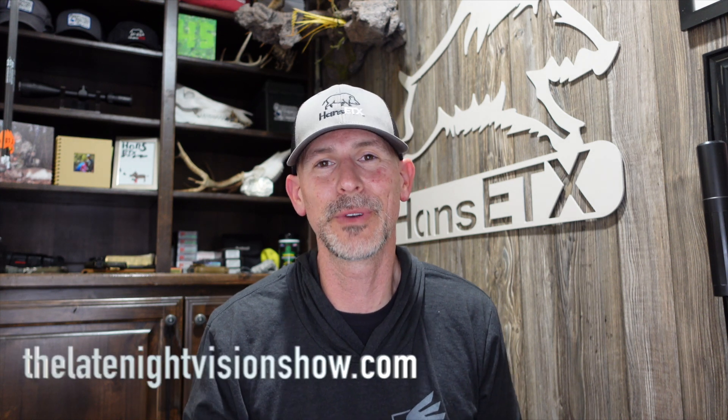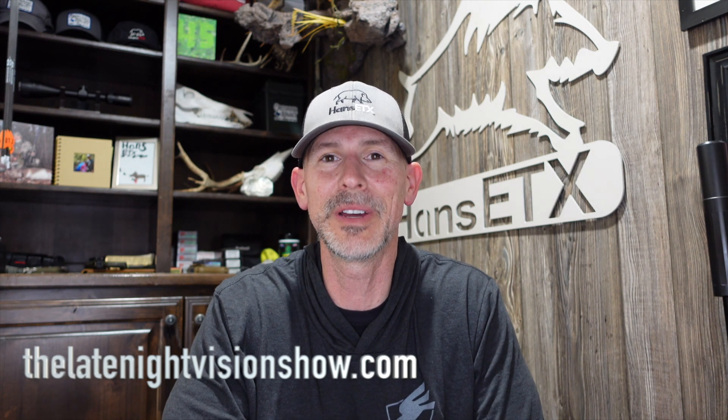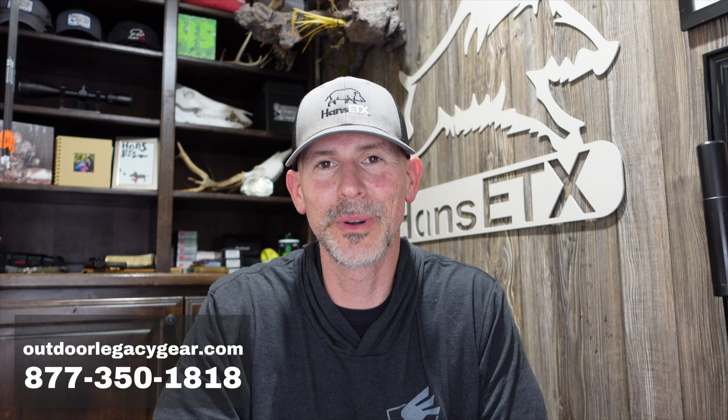You got to see a bunch of video. If you want another review and another perspective, check out our podcast — the Late Night Vision Show. We do a show every Thursday: reviews, night hunting, coyote hunting, hog hunting, whatever you want to know. Find it on YouTube or at thelatenightvisionshow.com — a weekly podcast we've done for 303 weeks in a row. I get to do it with my good buddy Jason Robertson, who is also the owner of Outdoor Legacy. If you want to find out if the Infrared Outdoor Rico Hybrid 75 is right for you, give me a call: 877-350-1818, OutdoorLegacyGear.com.